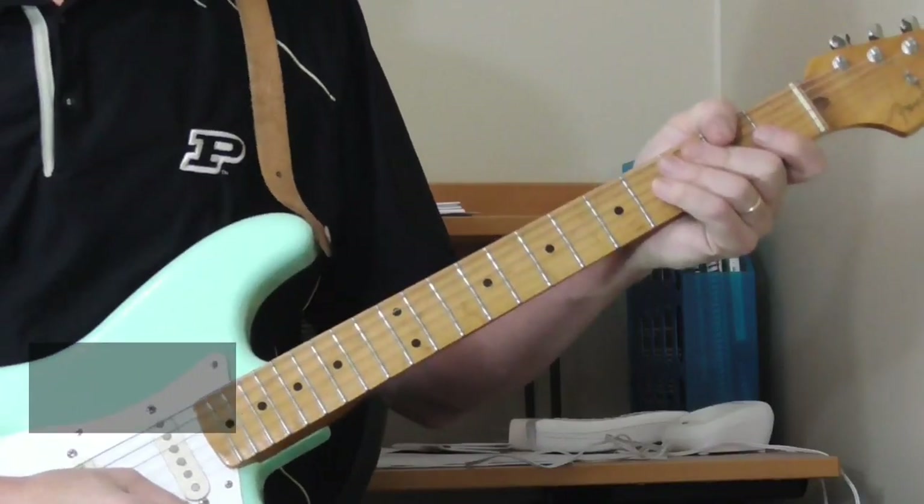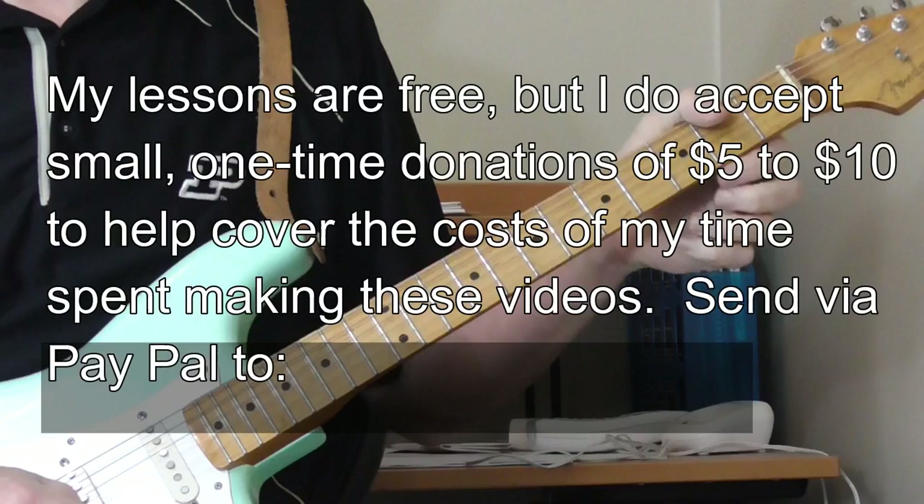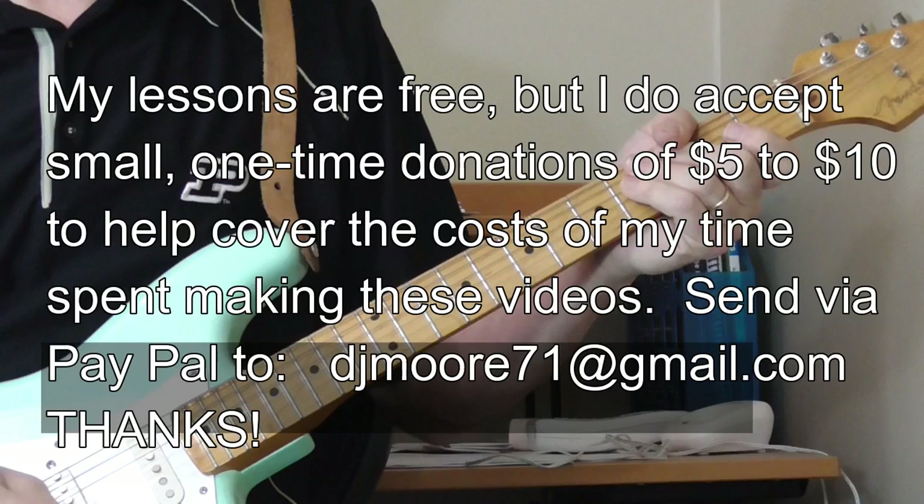Hi and welcome to Old School Blues Guitar. It is time for another lesson covering one of the great electric blues instrumentals of all time. In this lesson we're going to look at a lesser-known instrumental.